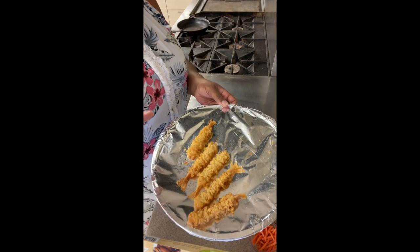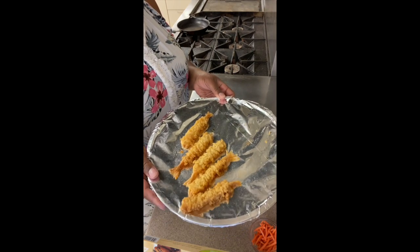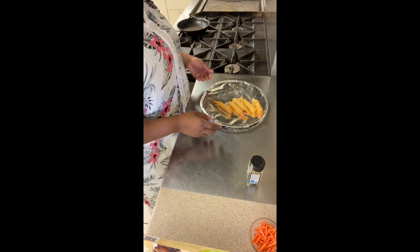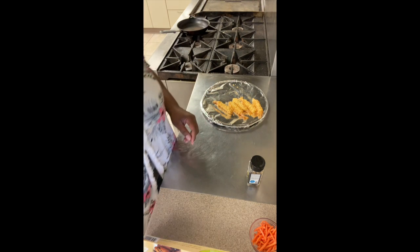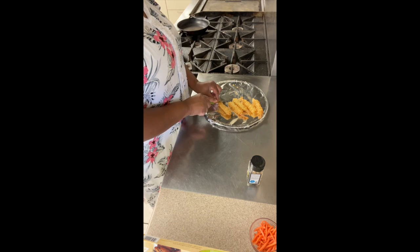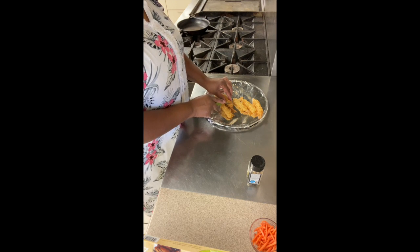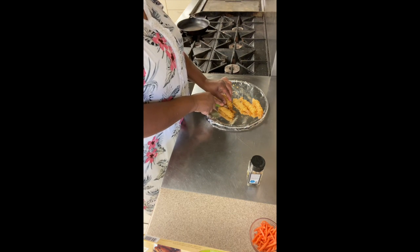We're going to start off with some shrimp. This is tempura shrimp that I've already put in the oven and it's ready to go. What I'm going to do is cut off the tails — get my little knife out and cut the tails off because we don't want to be bothered with that in our sushi.